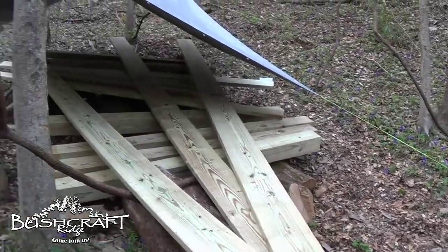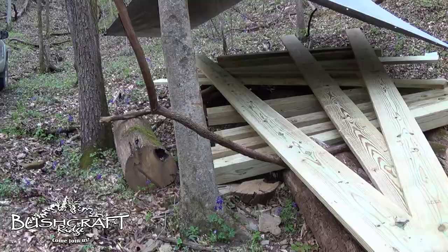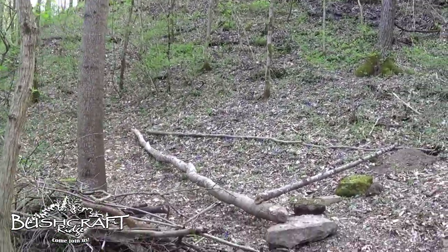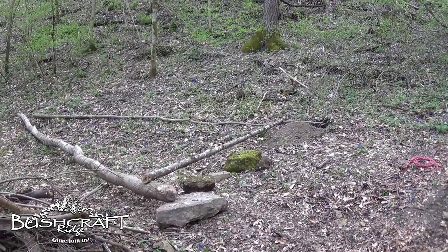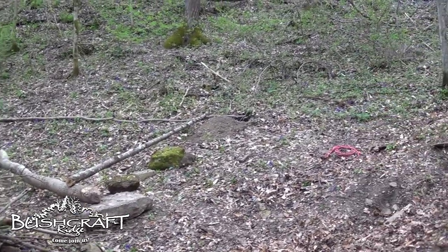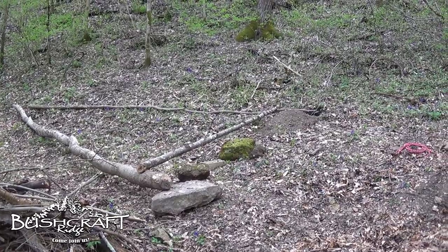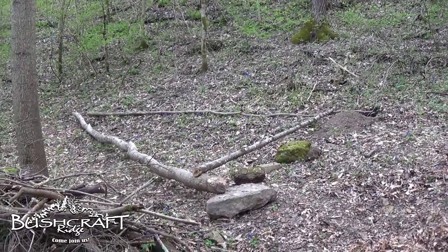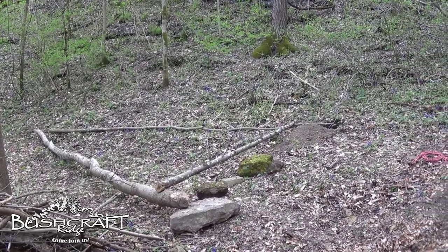Got all my lumber up here. Next step is to get the area over here strung out, then I'll probably use those concrete footers to lay out where the holes are going to be. I'll dig some holes, use concrete footers without holes, the six-by-sixes go in the holes and get concreted in. We'll see how it goes and adjust the plan along the way.